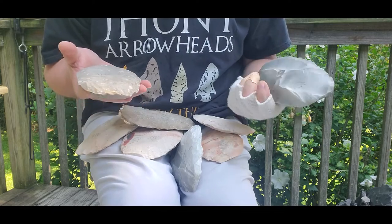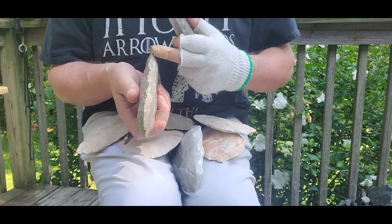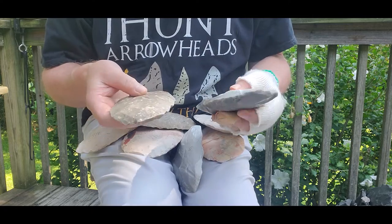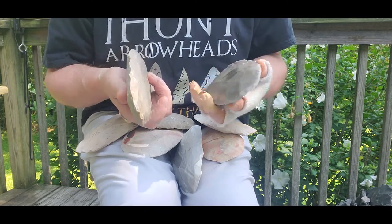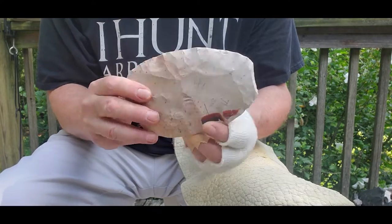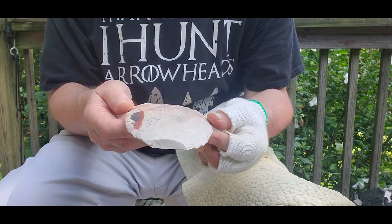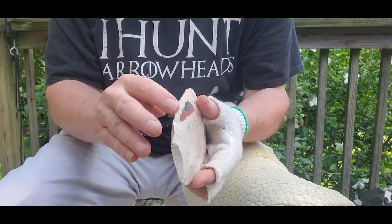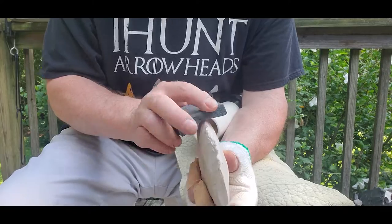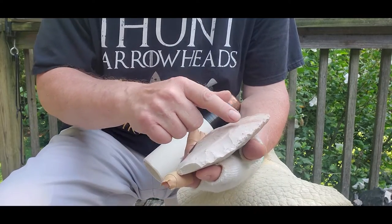Just flake these things out 3 to 1 or 4 to 1 and make sure it's convex on both sides. The edge is somewhat in the middle — doesn't have to be perfect — but just chip those flakes out into nice oval thick pieces that are convex on both sides. Those are biscuits. I got a nice biscuit right here. It's lenticular, convex on both sides, and it's pretty wide so I'm going to use a mega bopper on it. I got the edge ground down.